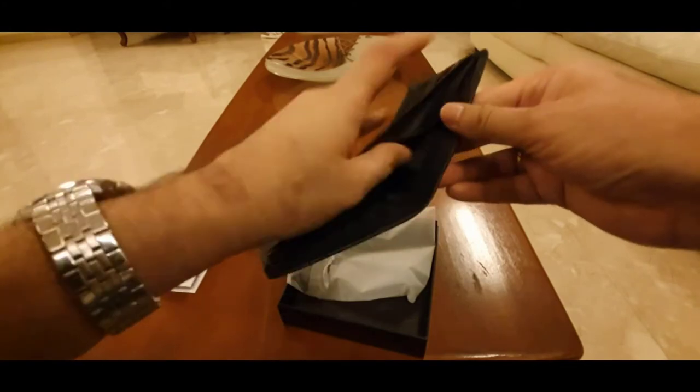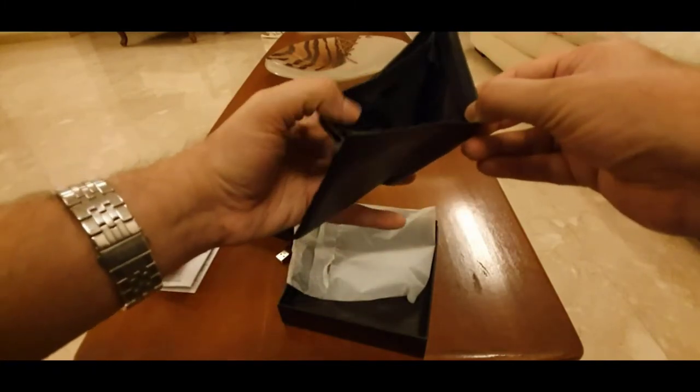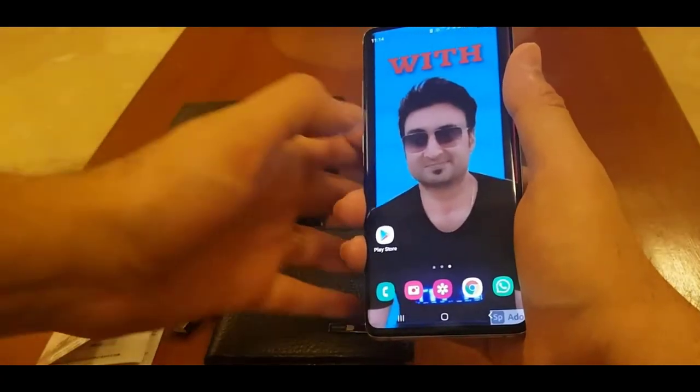Wait, there is a zipper here — let's try that. No, there's no way I'm gonna keep my coins in there. This is not a good thing.